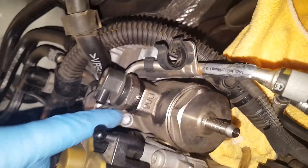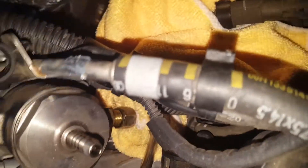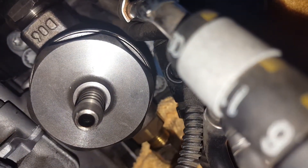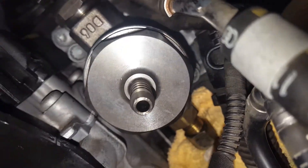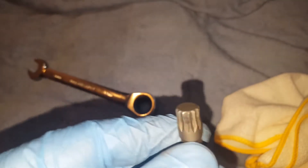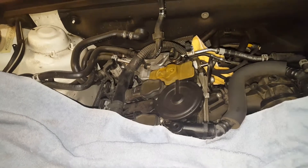So you can see this bolt right here, and then there's one down here — if you can see, I'm putting the camera right there in that corner. You can see my finger — those are the two bolts that need to come out. I'll take that out, and a 10mm socket is what we're gonna use to get them loose.